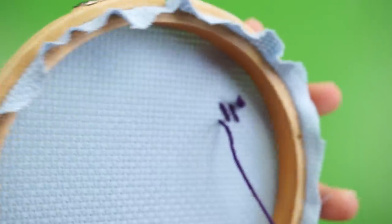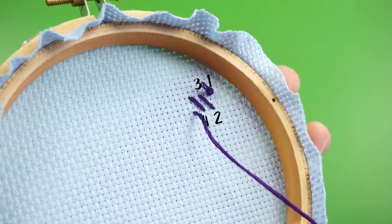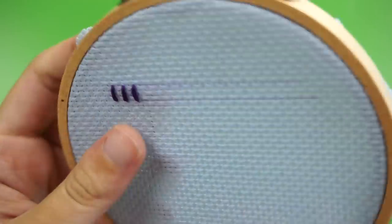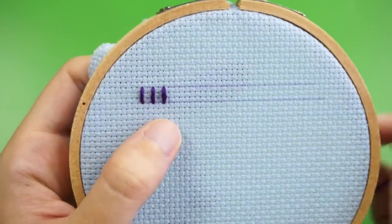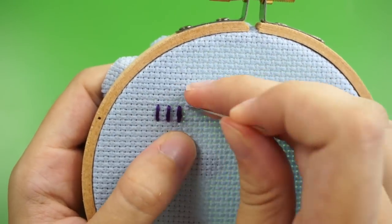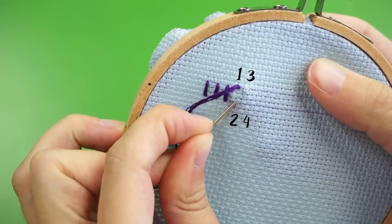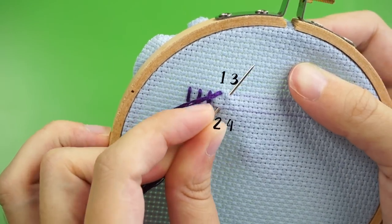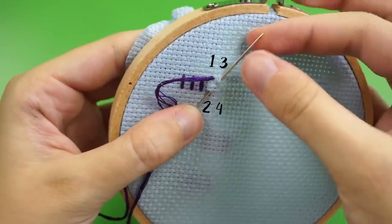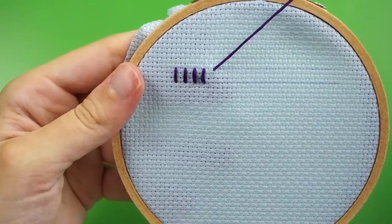If you flip your fabric over, you'll notice that the lines on the back are diagonal, connecting point two with point three. With that knowledge, you can actually sew whip stitch even if you don't have access to the back of your fabric, such as with a plush toy that is already stuffed. So once you have your thread back out on the front of your fabric at point one, insert your needle diagonally into point two, but this time turn your needle so you can push it right back out of point number three. It turns out looking the same, but this way you don't need access to the back of your fabric.